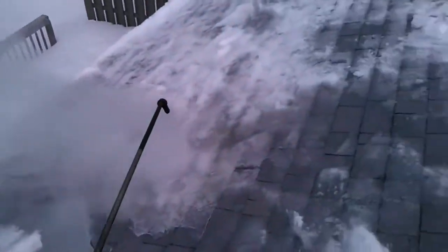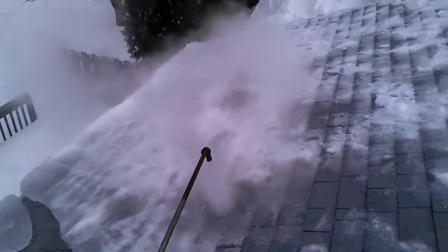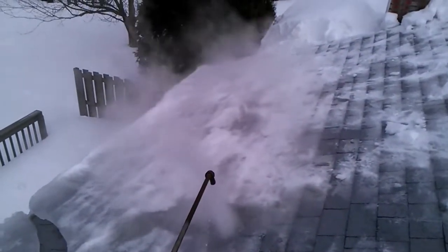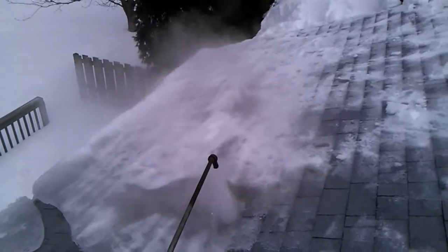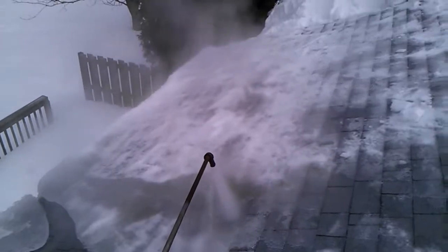Again, this is Absolutely Clean Window Washing, specializing in low pressure ice dam removal. If you'd like your ice dams removed please give us a call at 612-919-4185. Thank you so much for watching this video and I hope you have a beautiful day.